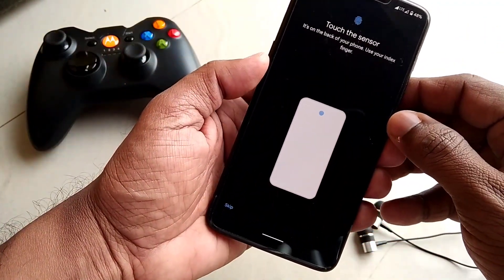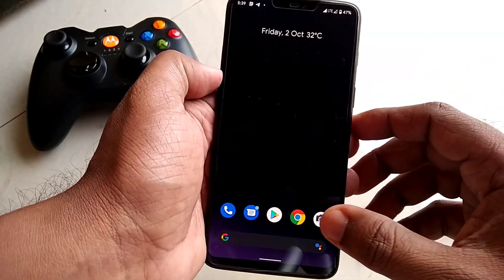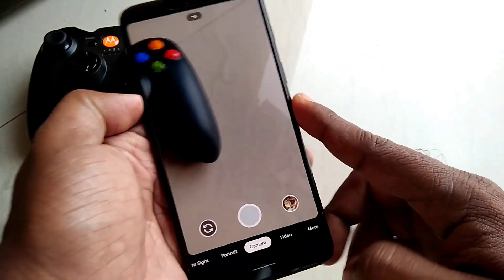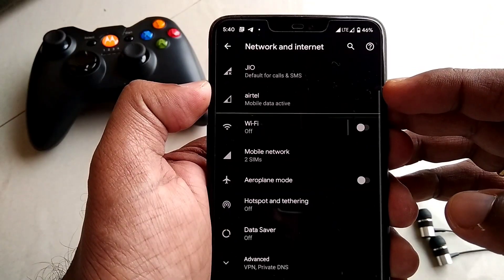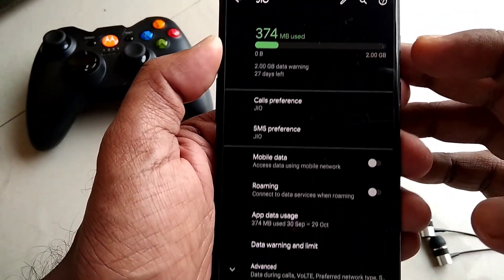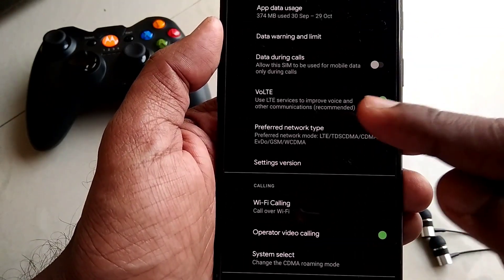The fingerprint scanner is also working well. Next question: is the camera working? Yes, the camera is working, but it has some issues — though it's not a deal-breaker for using this ROM as a daily driver. And congratulations to Indian users: VoLTE SIMs are working, so you can enjoy VoLTE on this ROM.